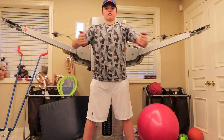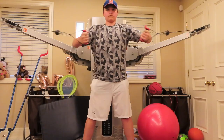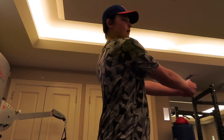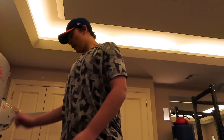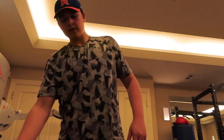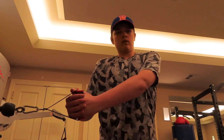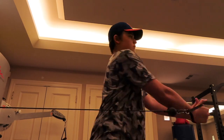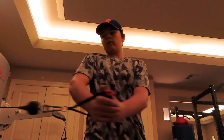Next on the cable cross machine: chest flies at 45 pounds, shooting for 10 reps. After that, I'm doing a cable rotation exercise — I'm not sure of the exact name, but you take the cable and twist it. About 70 pounds, 10 reps each side.